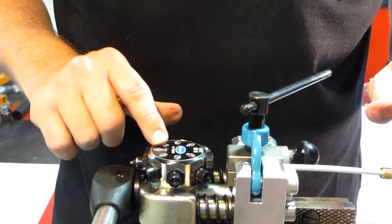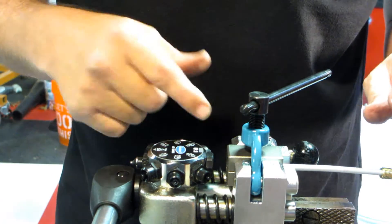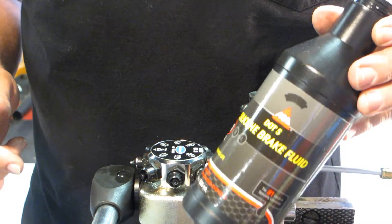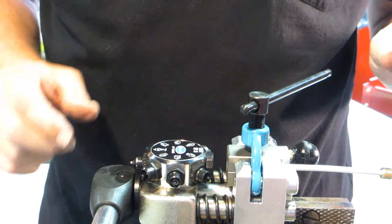The other thing you want to make sure of is that you lubricate the ends of the press side so that as it goes into the tubing, it has some lubrication. I tend to use the type of brake fluid I'm going to be using — I'm using some silicone brake fluid, so I'll pre-lube these.